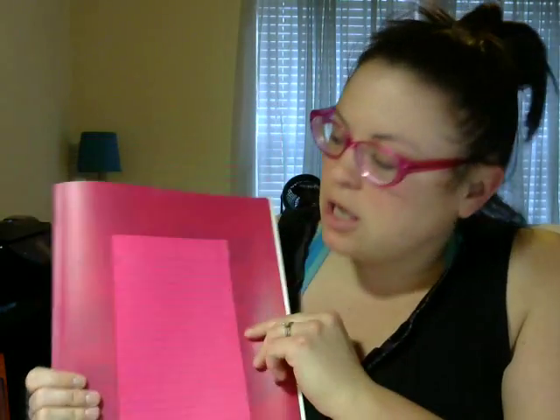Hey everyone, it's Val Chudzinski. I have a party this afternoon and I'm putting together my customer packets. I just wanted to show everyone what I put in my customer packets.